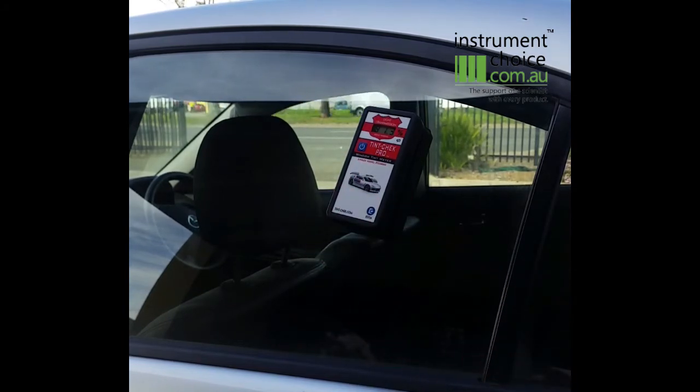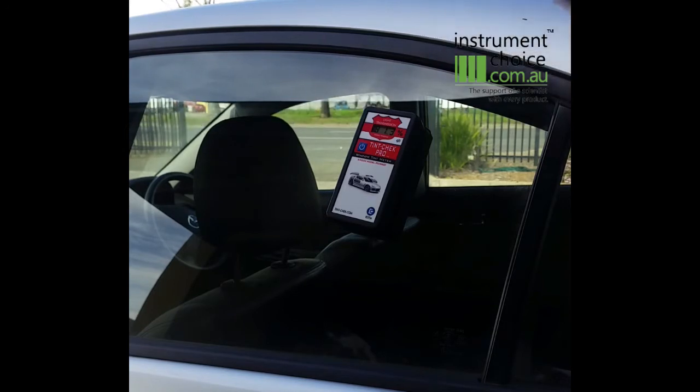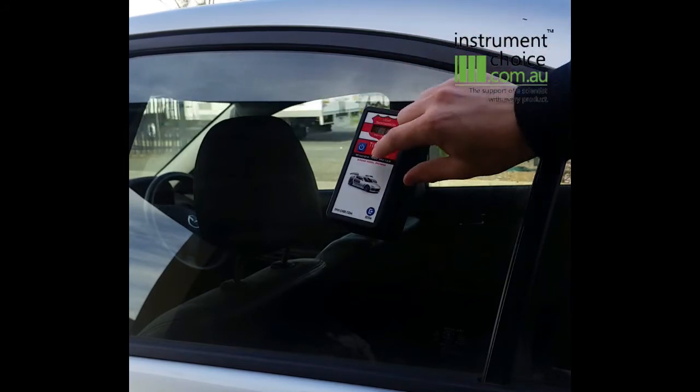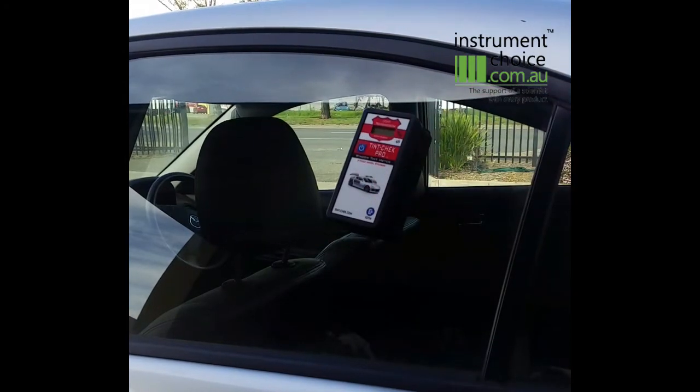The unit features a backlight, so if you are looking to do this at night or in low light conditions, you will still be able to see your reading. It also features an auto power off feature, so if you happen to forget to turn it off, it will turn itself off after two minutes. To turn the unit off manually, simply hold down the power button for a number of seconds and it will turn the unit off.